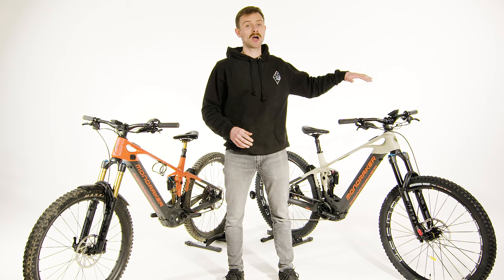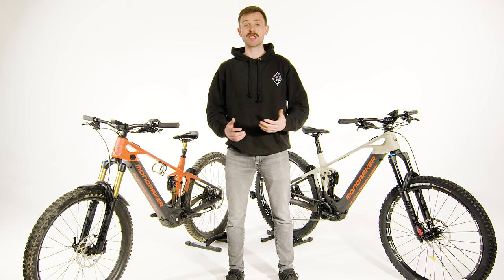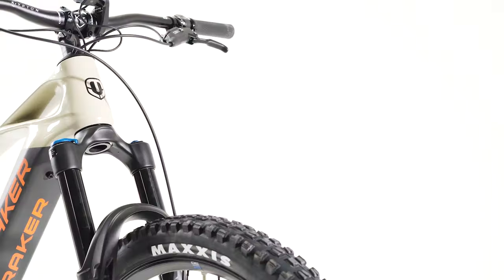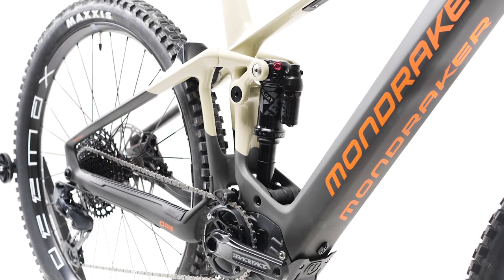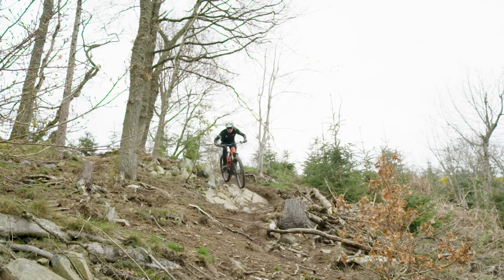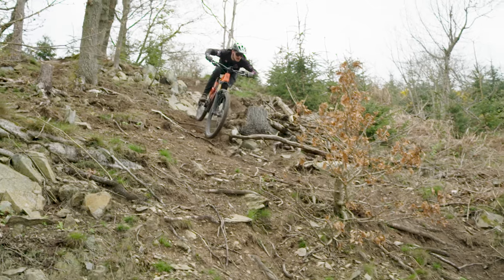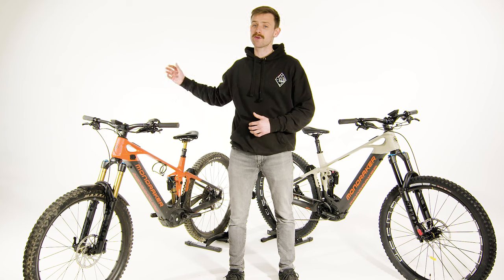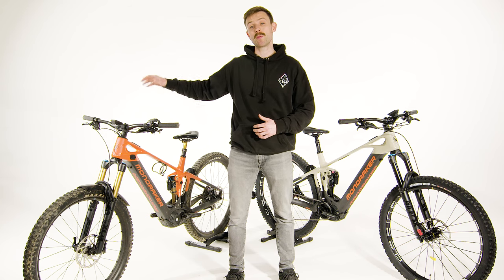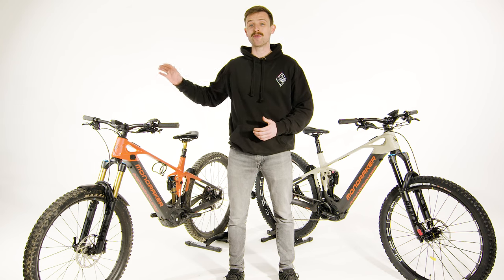The Crafty R, even though it's the entry-level model in the Carbon Crafty range, still comes with some really brilliant kit. It's got Fox 38s up front with a Fox Float X2 rear shock, meaning you've got some of the latest suspension tech on the bike, equipped to deal with the additional stresses and strains that e-bikes put through the componentry. On the RR, we also have the Fox 38 and Float X2, but we're looking at the top spec factory versions, which means Kashima coating and all of the fancy internals.